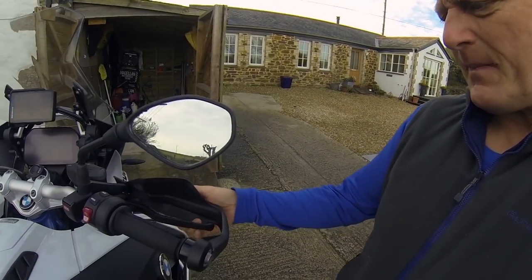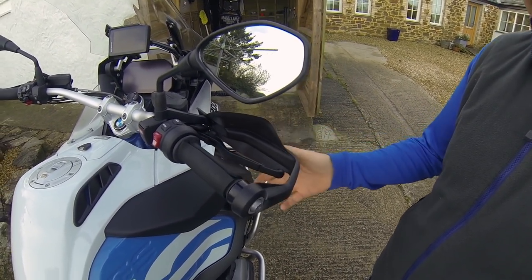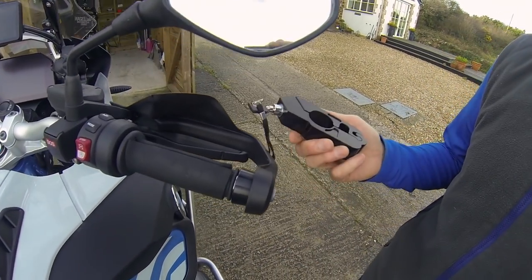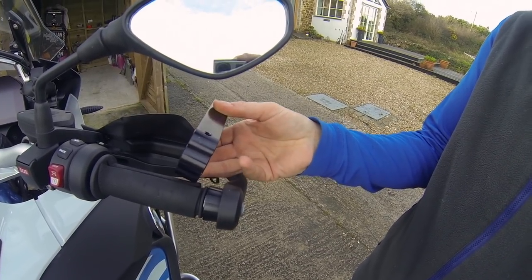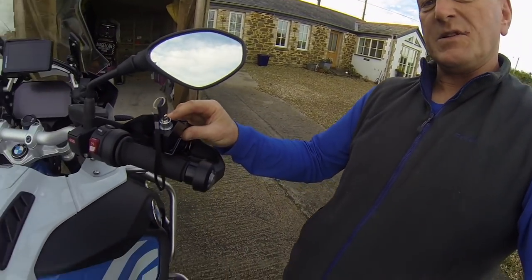Because my bike has bark buster-type hand guards on it, a lot of the types of locks you get tend to lock onto the handlebar first and then the brake lever, and you can't actually get them to fit. Anyway, I saw this one on the internet and it fits around in this kind of position, as you can see, so I thought it was worth having a go.